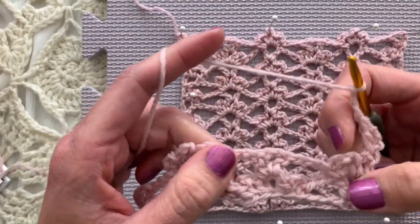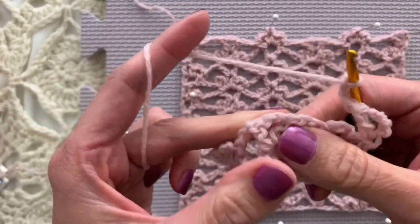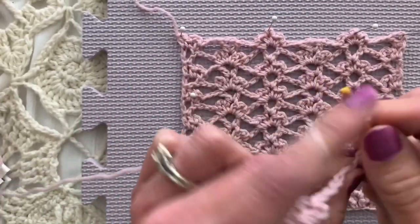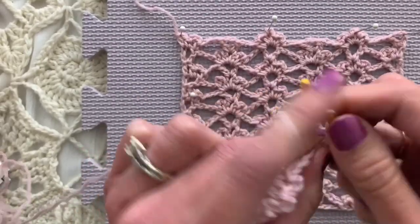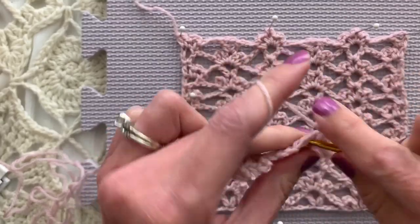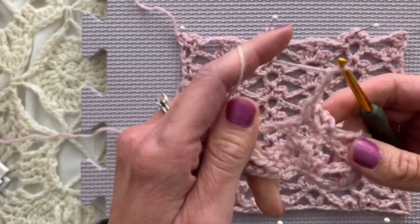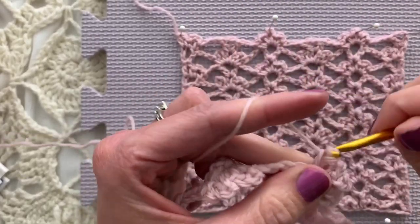Skip the little petal and in the V stitch we will do the three petals, so we will single crochet chain three four times. There's one, two - single crochet and chain three one, two, three for the third time - single crochet and chain three for the fourth time in the V stitch.